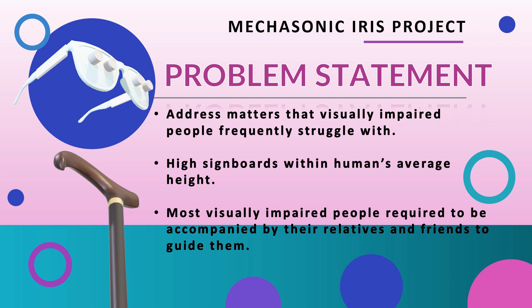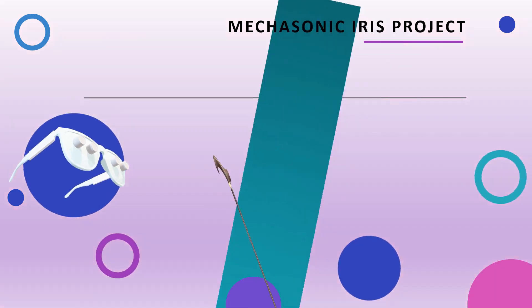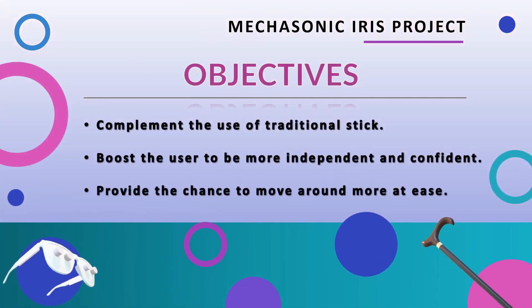In fact, most visually impaired people are required to be accompanied by their relatives and friends to guide them whenever they are outside, as many unforeseen obstructions may occur. Therefore, the Mekasthenic Iris project aims to support visually impaired people by complementing the use of the traditional stick. This project inspires to boost the user's confidence with every step, allowing them to be more independent and able to move around with ease wherever they want to go.